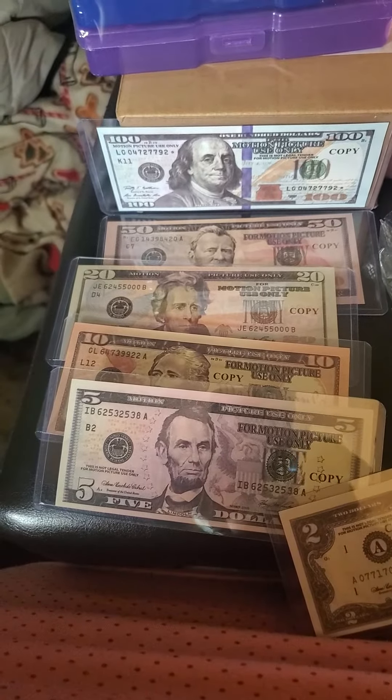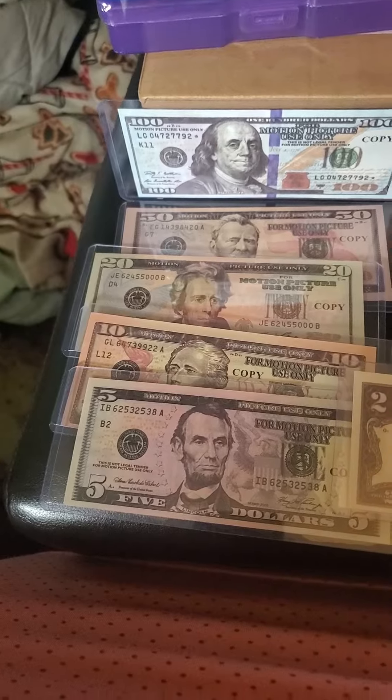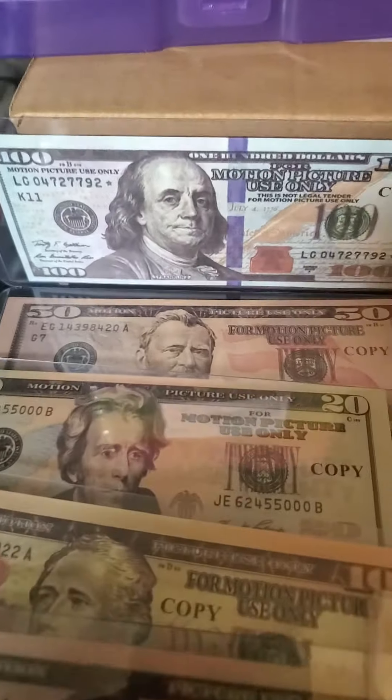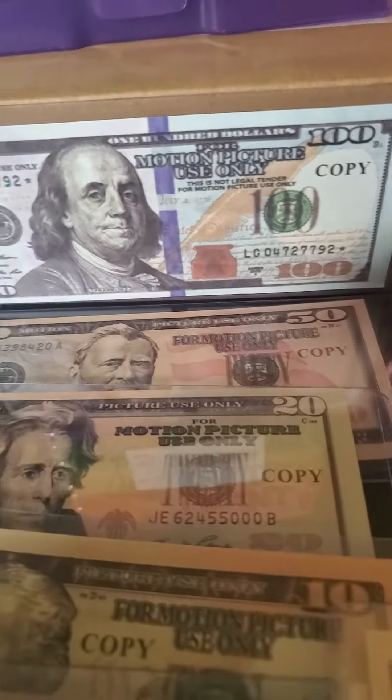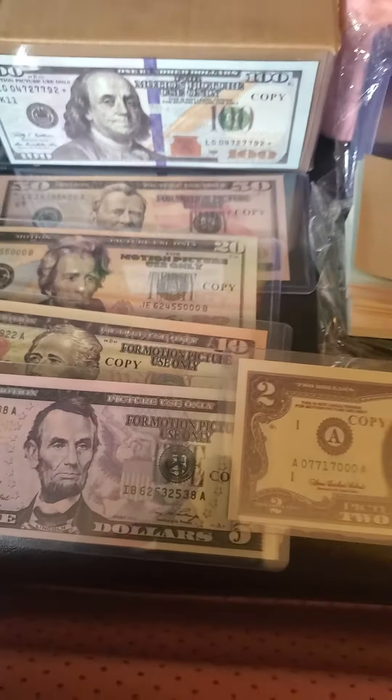This is my fake money to teach me how to manage my money. I got some copy money to manage all my money I get through every month.